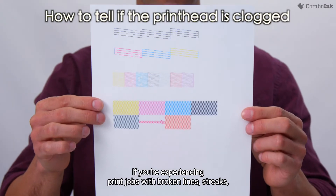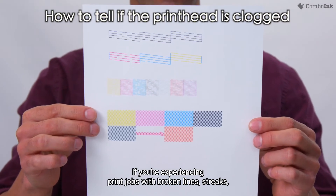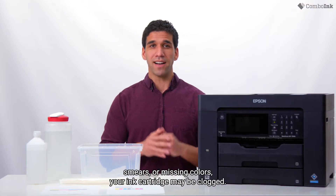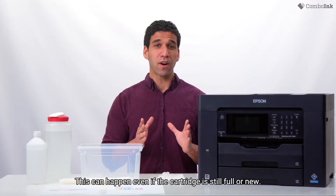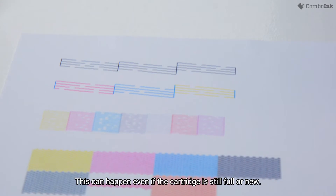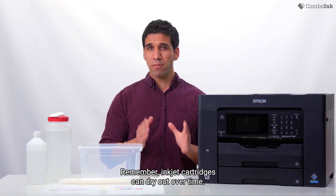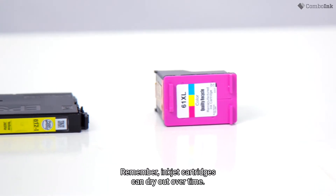If you're experiencing print jobs with broken lines, streaks, smears, or missing colors, your ink cartridge may be clogged. This can happen even if the cartridge is still full or new. Printheads usually clog due to infrequent cartridge use. Remember, inkjet cartridges can dry out over time.